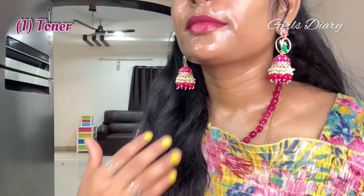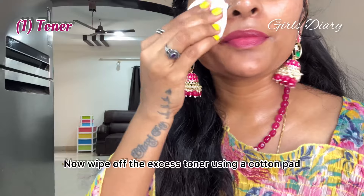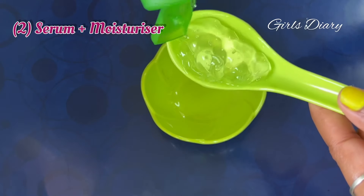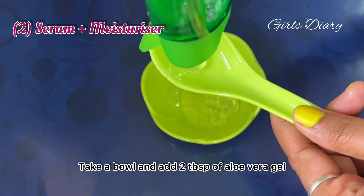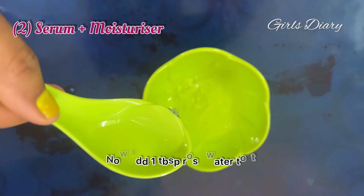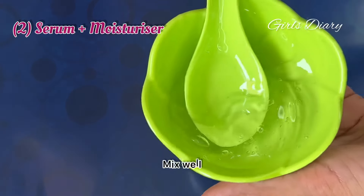Take an adequate amount of toner on a cotton pad and apply it on a clean face, or spray it directly on a clean face and neck. Then wipe off the excess toner using a cotton pad.